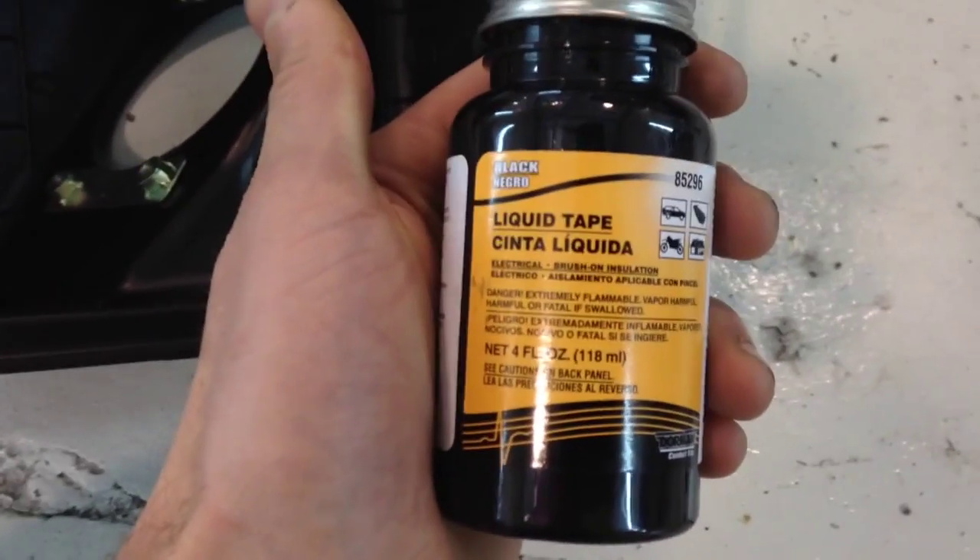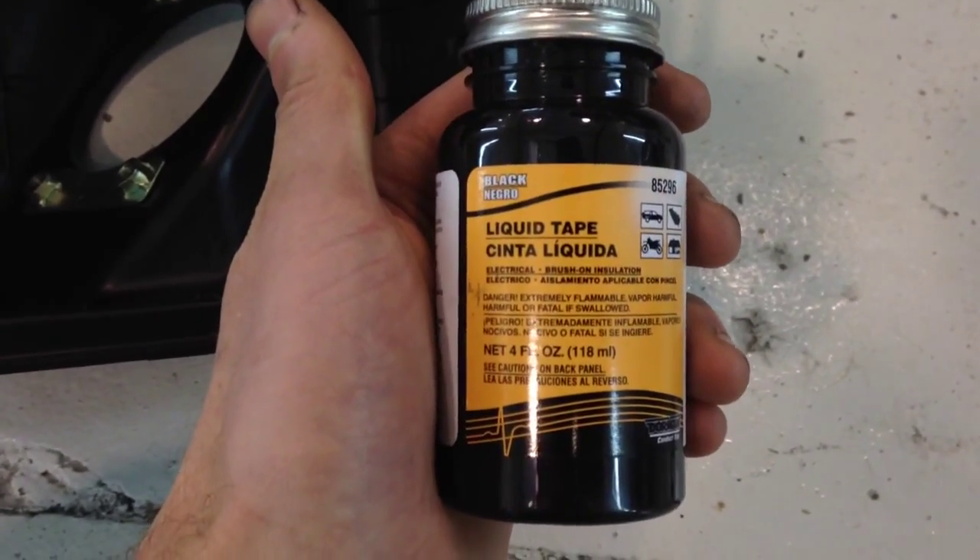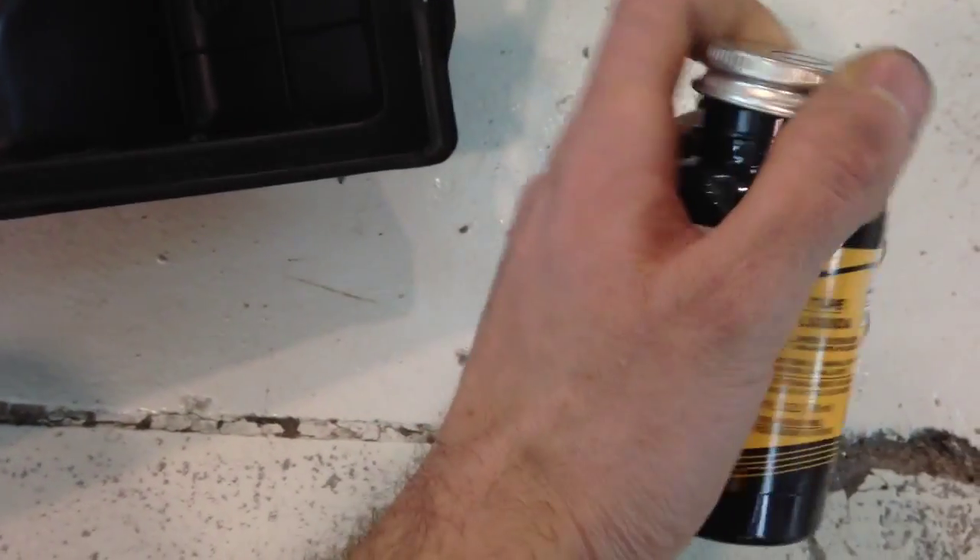It may look different on some other brands, but it's called Liquid Electrical Tape. It's like a rubber cement.